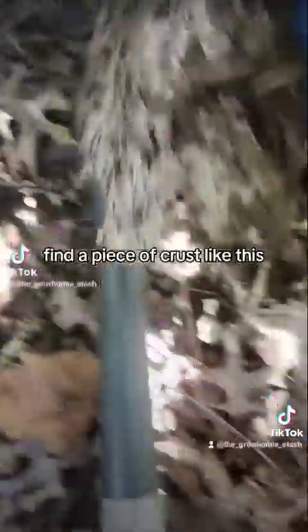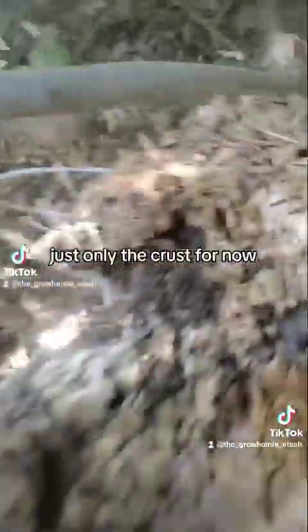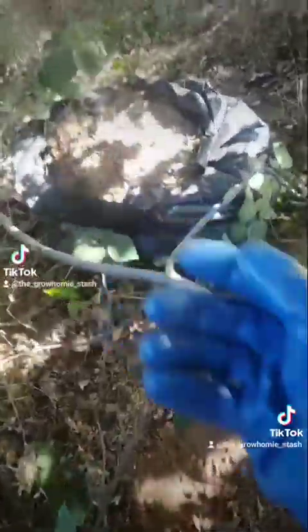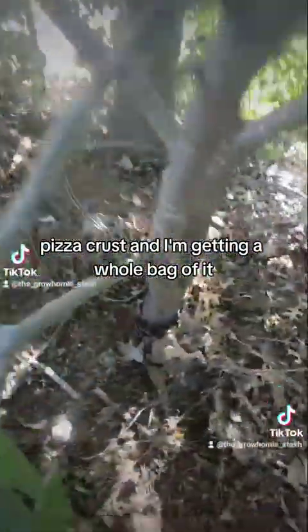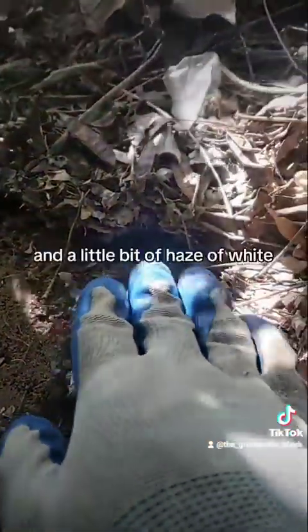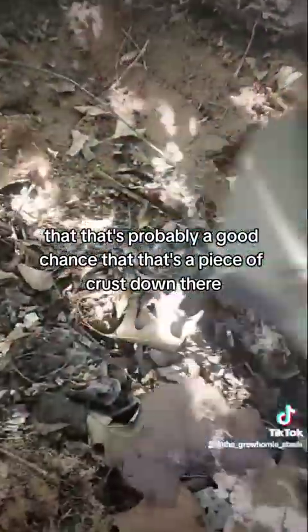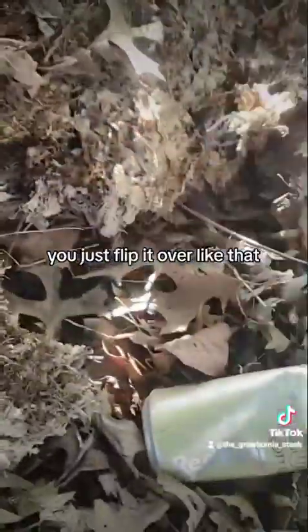Find the piece of crust like this — take the top layers of the soil, just only the crust. I'm getting a whole bag of it. See right there — that would be a good area. You can tell that it's lifting a little bit, kind of a hazy white. That's probably a good chance that it's a piece of crust, leaf mold — you just barely get the top layer. You want to flip it over like that, and that's how you can tell.